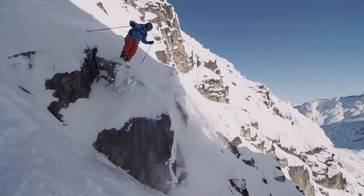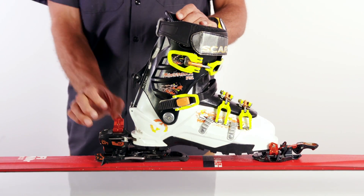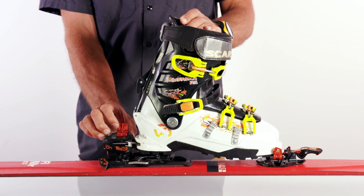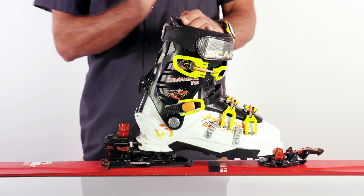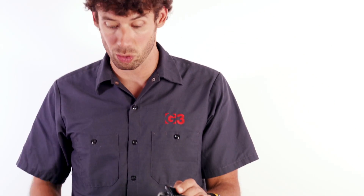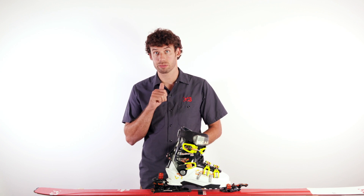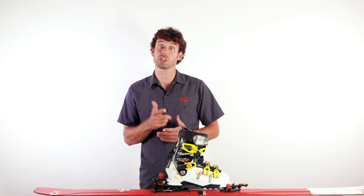They won't be as durable as if you have a binding with forward pressure. The other obvious one is if the binding's static and the boot is constantly moving relative to it, your release values are going to be moving and not at what you set them at. So having forward pressure means you're going to have reliable release values and a durable binding.